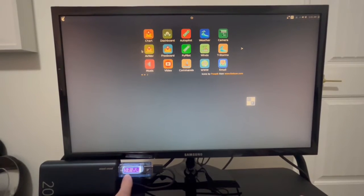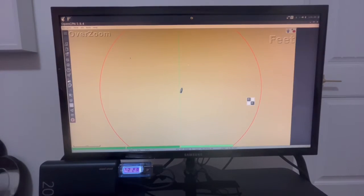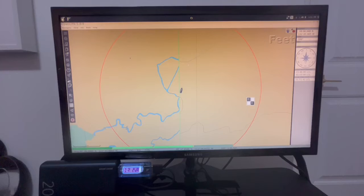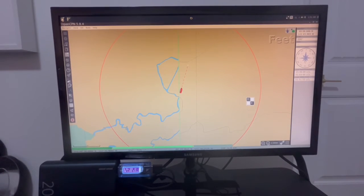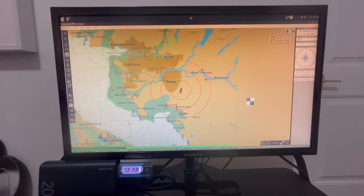Let's open OpenCPN. Down here you can see it's pulling about half an amp at five volts. Whenever you open a new program there's a little bump in power as the Raspberry Pi does something. Right now it's hitting about 0.7 to 0.8 amps, and GPS is tracking my position — not the boat since I'm at home. I wanted to leave the GPS puck connected for a real-world test. With OpenCPN fully loaded it's drawing about 0.6 to 0.7 amps at five volts — really that's just 700 milliamps.